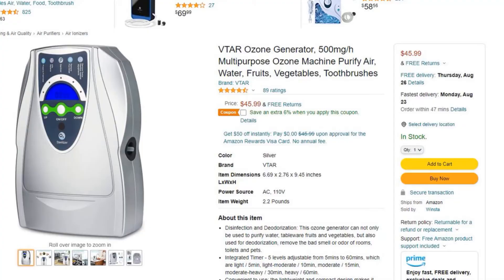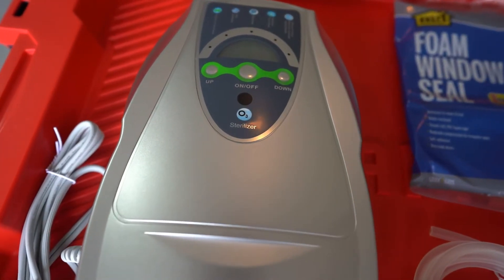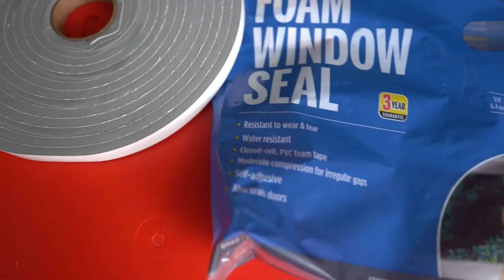The first thing I did was hop on Amazon and find an ozone unit that could be mounted to a wall or, in this case, a storage tote, and came with rubber hosing and a power plug. I also had nuts and bolts, and a storage tote I got from Lowe's. Then last but not least, some electrical tape to hold the hosing in place, and some window sealant foam which you can buy at a hardware store or Walmart.